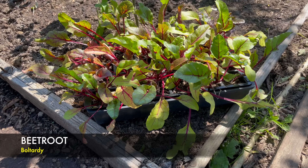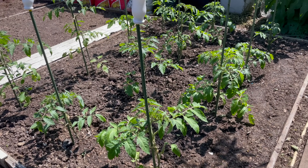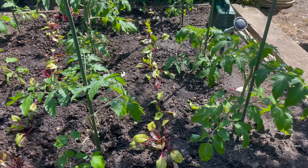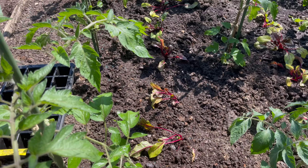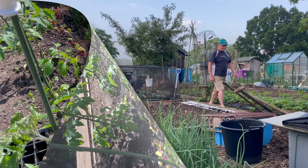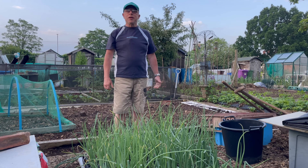Next job is to get these beetroot in - they're screaming to go out. As I said before, they'll be going in between the rows of the tomatoes. That's the first batch: two rows with about 12 plants in each row. The variety is Voltardy. I've still got a few more left and there's some just germinating, so I'll probably put those in the salad bed as and when they come up.